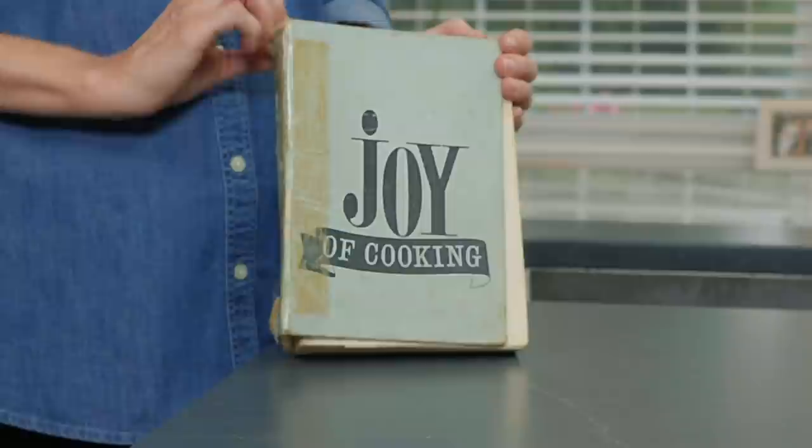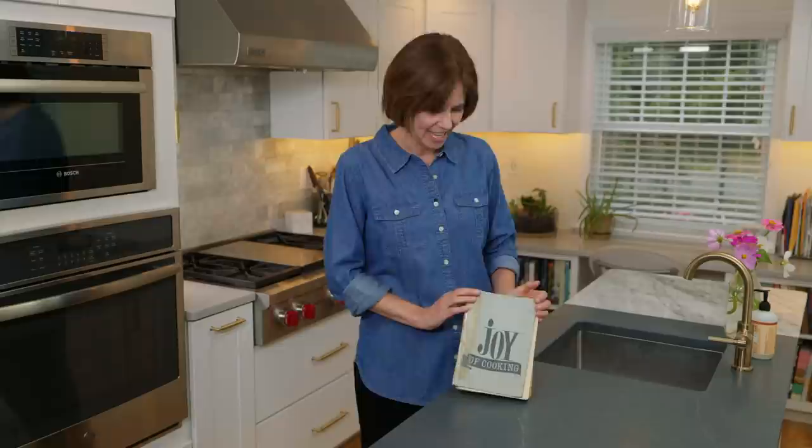I have a pretty big cookbook collection, but this one here is definitely the most near and dear to my heart. This is my grandmother's 1931 edition of The Joy of Cooking, and when I was in third, fourth grade, I read this book cover to cover. I don't even know how many times — it was the most fascinating book in the house to me, and it still is in many ways.